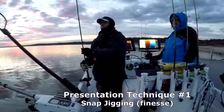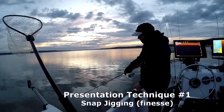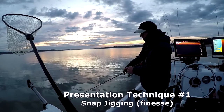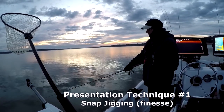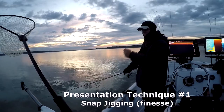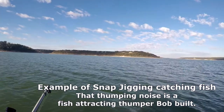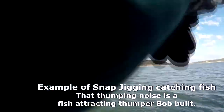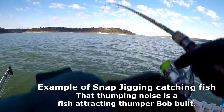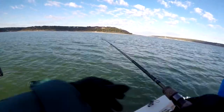We're going to be using one or two techniques today. The first is called snap jigging. If I dip my rod tip any lower the line goes slack; if I bring it up it's taut. So I bring it up that eight or ten inches and then snap it, putting the rod tip right back down. The instant that happens is when the bite is going to happen.